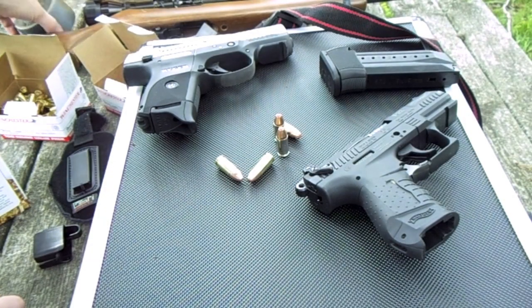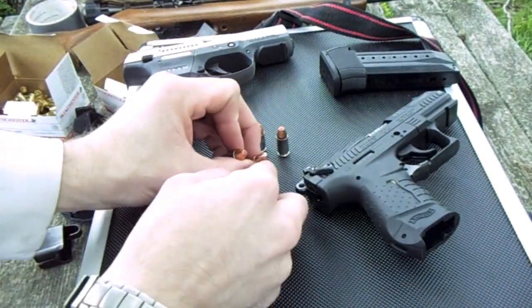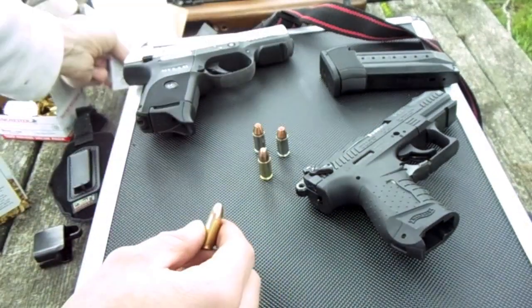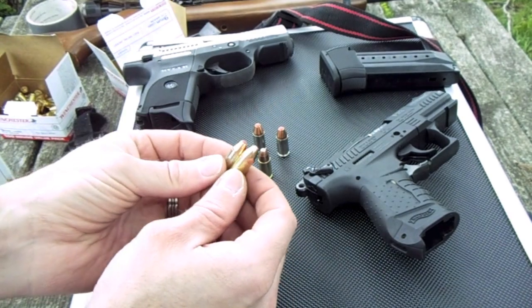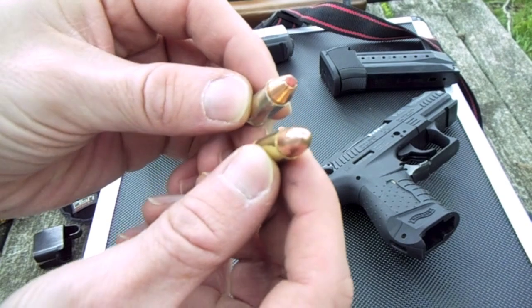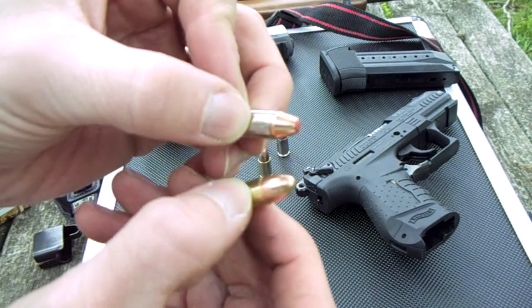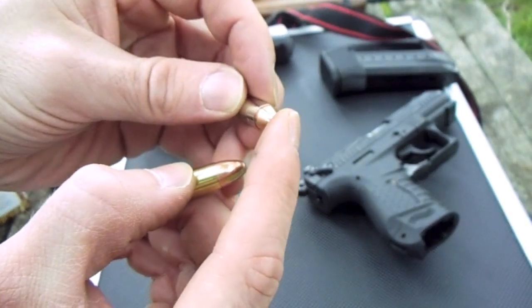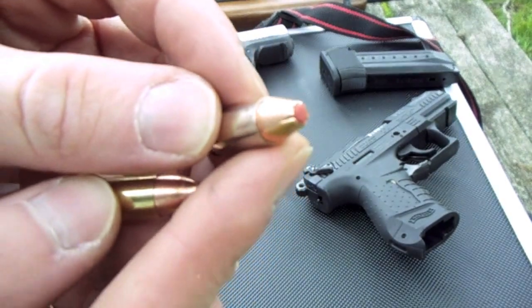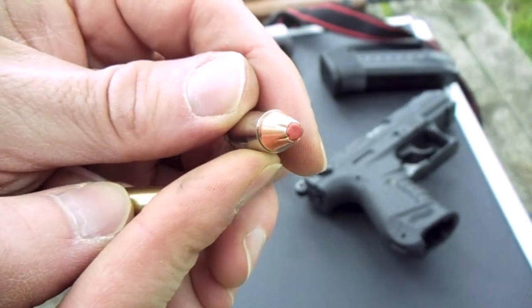Just wanted to show you — this is the Hornady Critical Defense round compared to the Winchester 9mm bulk target bullet. I'll show you the difference. You've got the full metal jacket on the Winchester. You can see the Hornady — it's like a rubber plug, it feels like a rubber eraser from a pencil. There's a hollow point inside there.